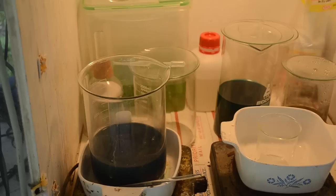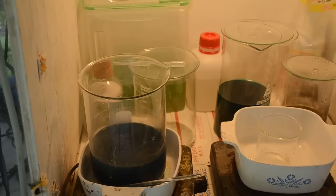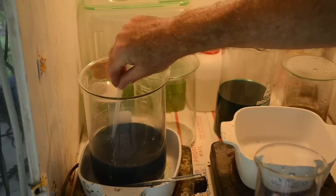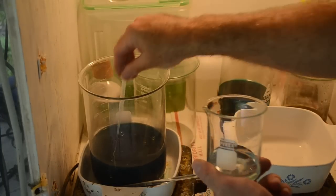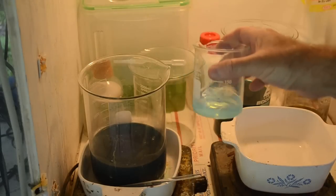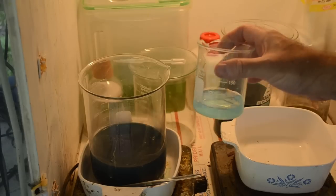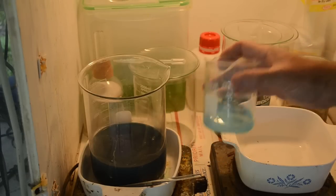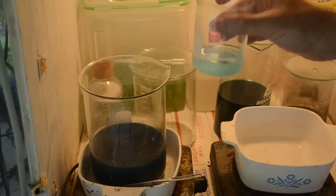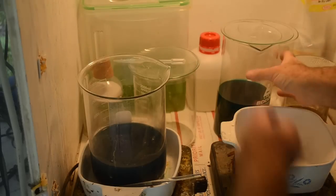First I want to test to see if we've got silver in solution. I'll put a little bit of the liquid from the beaker into some tap water. That is no longer clear — it's nice and cloudy now. That's silver chloride forming: the silver nitrate in solution is reacting with the chlorine in the tap water to make silver chloride. So we've got some silver — at least a little bit. Silver's always a bonus, but I'm really hoping we find some gold.